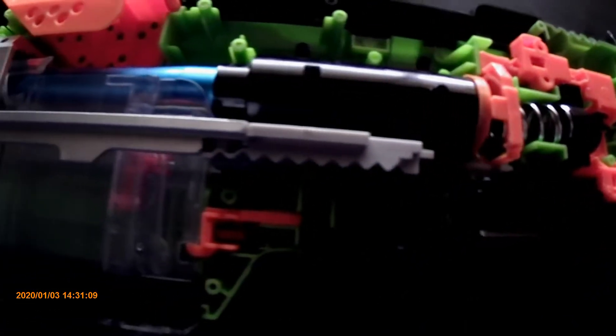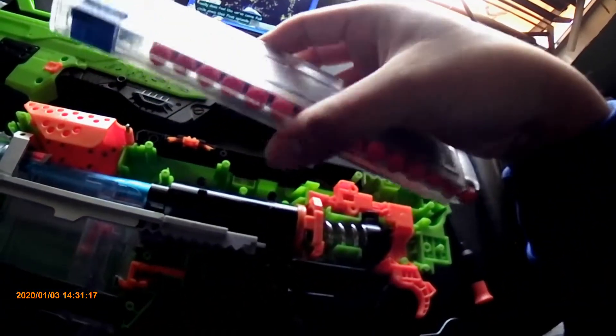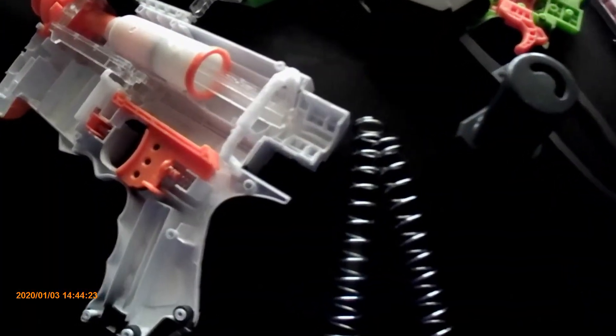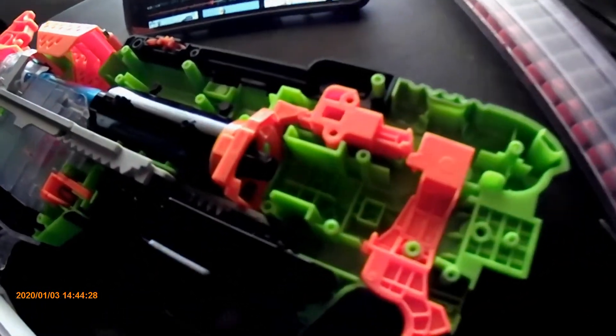I have a 15-round Talon mag loaded up and ready to fire, so I'll catch up with you guys outside. As I was kind of expecting, double coiling the two springs that came with these kits did not bode well — it did not want to compress enough to be caught.